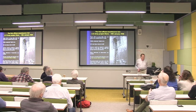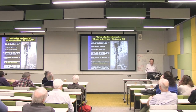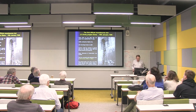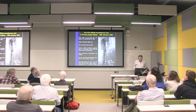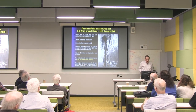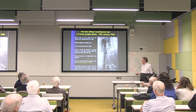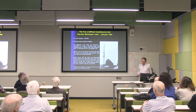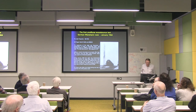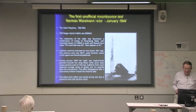So where did it all start? The first official moon bounce test was this US Army project. It was basically at VHF, a big array of dipoles, and that was 10th of January 1946. But interestingly, before then, in January 1944 — and this is completely documented now in the history — there was an earlier event.